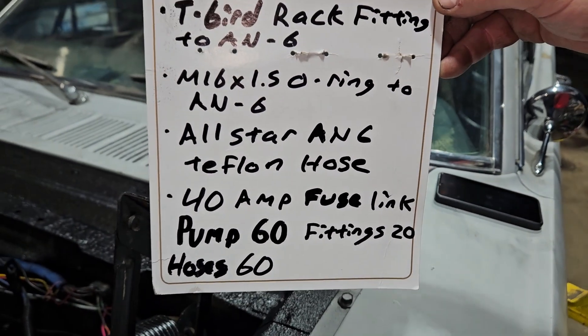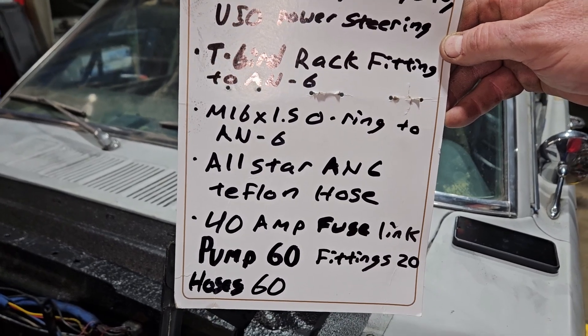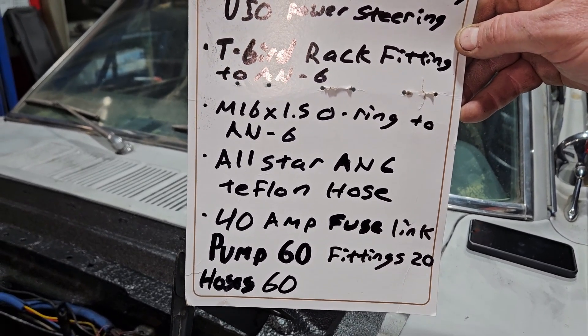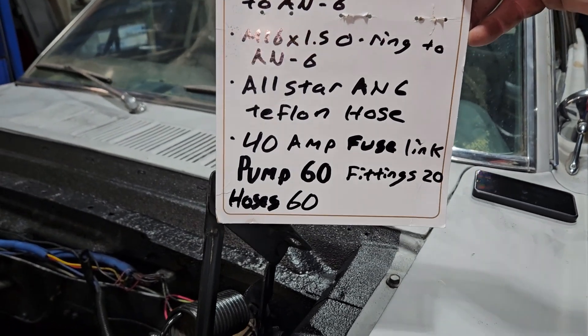We bought the hoses locally — we have a hot rod shop just down the street, Performance Parts Plus. If you're ever in there, say hey to Pat for us, he's a good dude, he'll hook you up. And then a 40-amp fusible link — you can probably get those for five to ten bucks on Amazon.